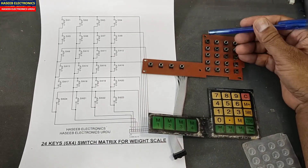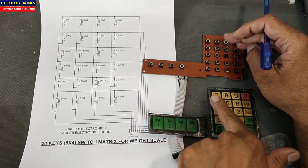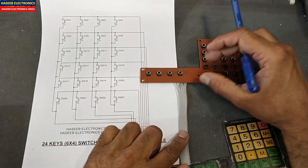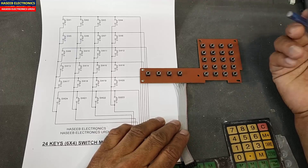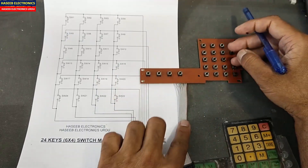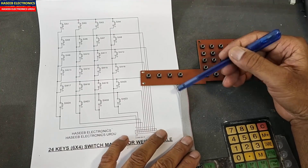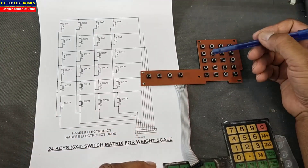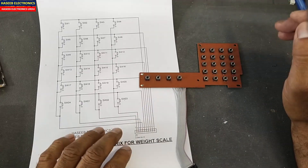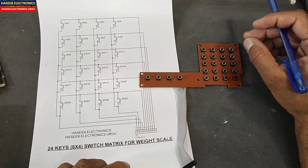For example, this button is number seven — when we press it, the microcontroller will sense which switch is pressed. If you look at the connector, it has only ten wires for 24 switches. How are these switches configured with ten wires, and how will the processor know which pin is coming from which switch and which key is pressed?